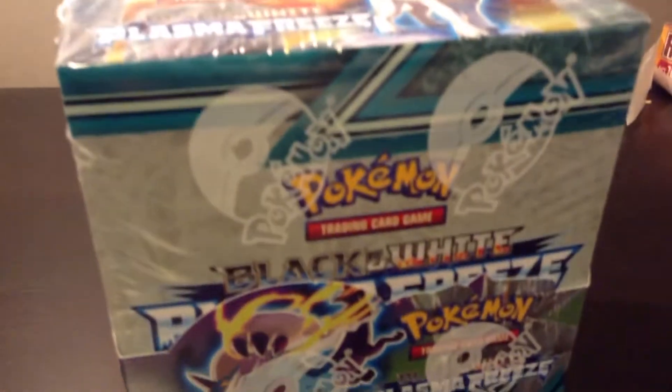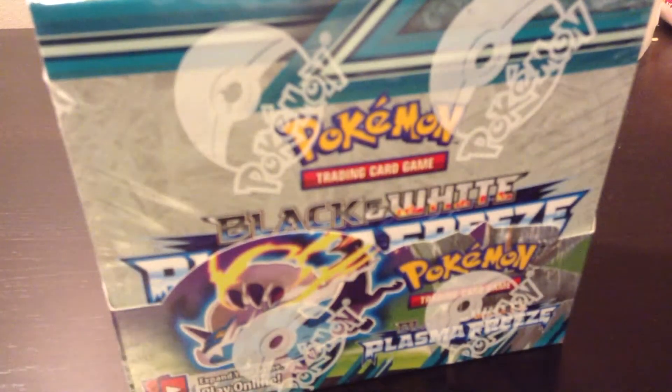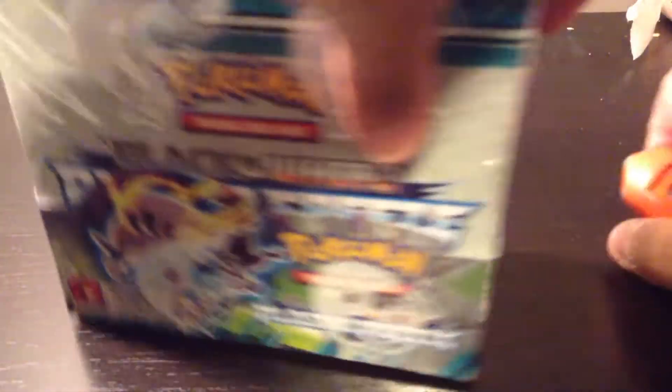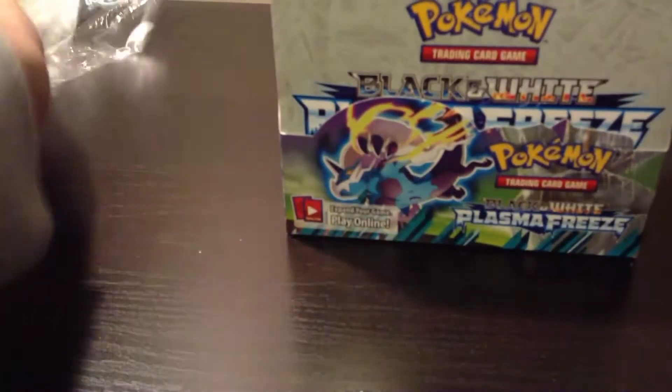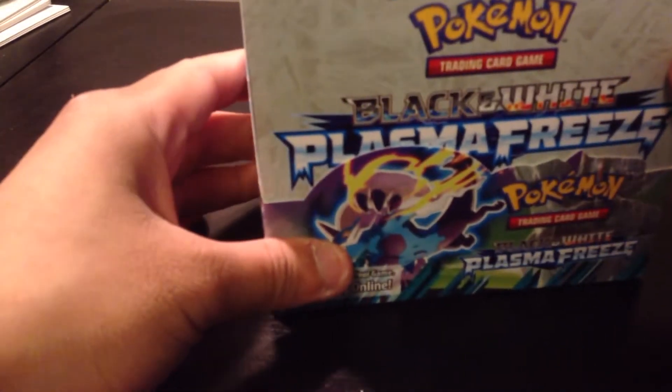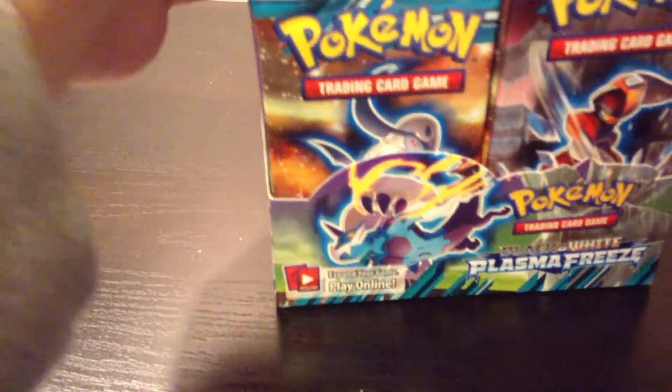Let me prop the camera properly. I got this box from Collector's Cache — it was about $130, including about $20 of shipping. My voice sounds kind of weird because I have a cold like everyone else around me here. This is actually my first time opening a full booster box, so please bear with me.